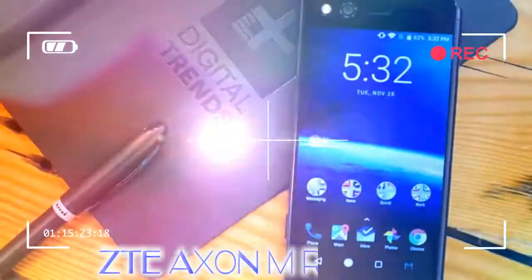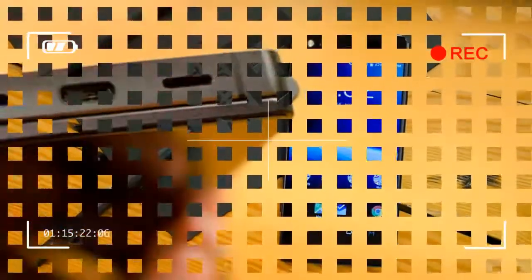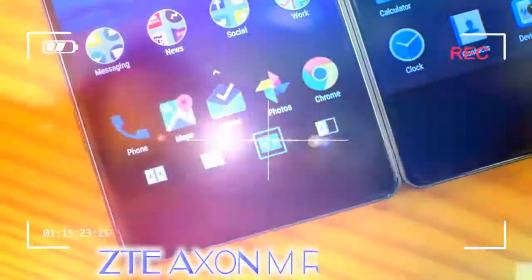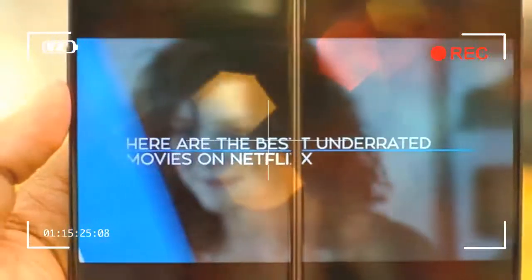Our biggest complaint here is the fingerprint sensor. It's placed in a reasonable position and it's indented enough to quickly find, but we found it unreliable. It almost always takes us a few tries to unlock the phone, likely because there's not much surface area for the sensor to scan a finger. We reset our finger.